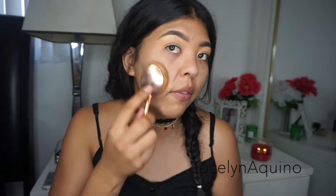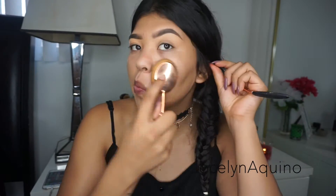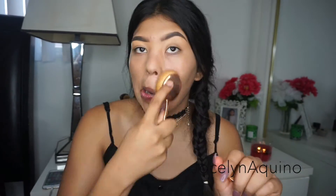For today I'm going to be using my Make Up For Ever HD Foundation. Normally I would do my eyebrows, eyes, and then face, but for today's look I'm going to do my face first before my eyes since I already did my eyebrows. So first I'm going to do my face, and then we're going to be highlighting and contouring.